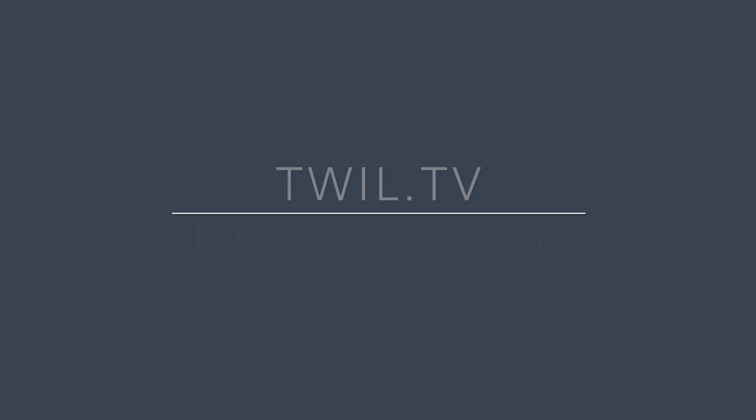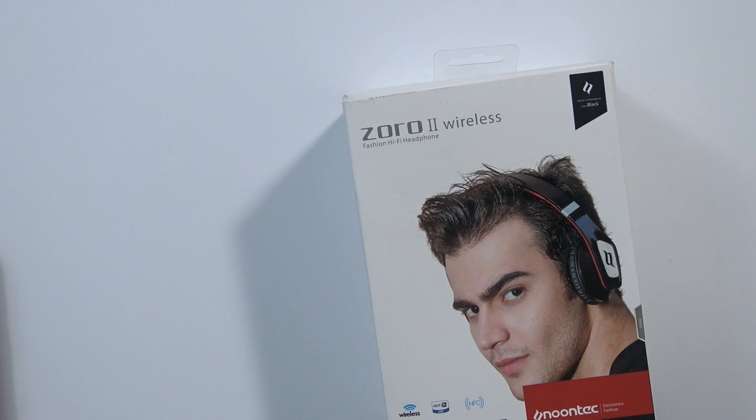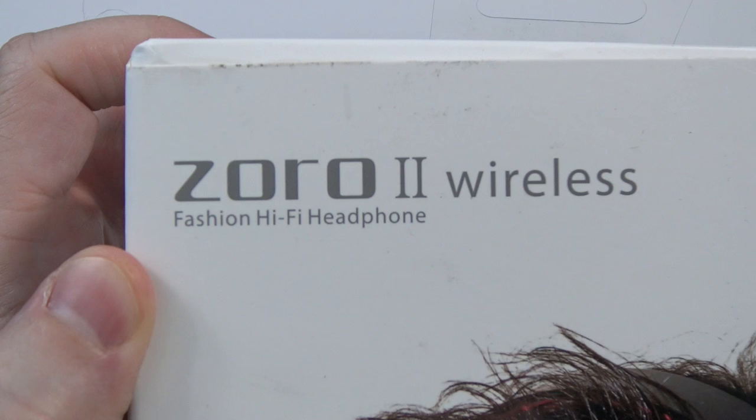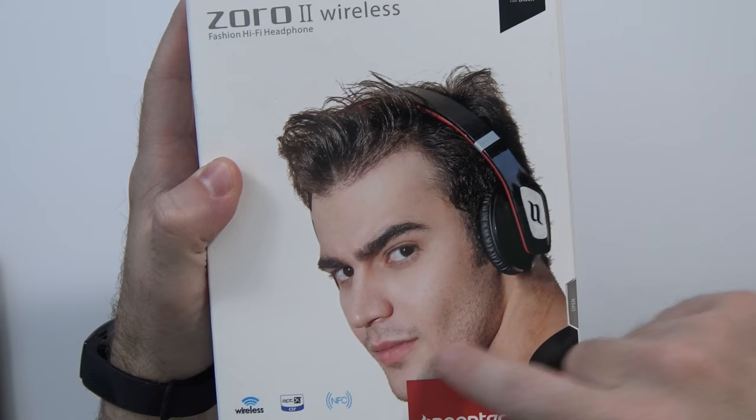Bluetooth headphones with 35 hours of working time? I'll take them. You may or may not remember I made a video about a product called the Noontech VR headset a while back. Noontech reached out to me again and asked if I wanted to check out these Bluetooth headphones. These are the Zorro II wireless Bluetooth fashion headphones — and I sincerely hope they make me look like this guy.